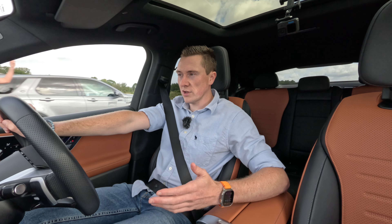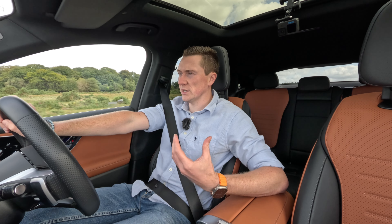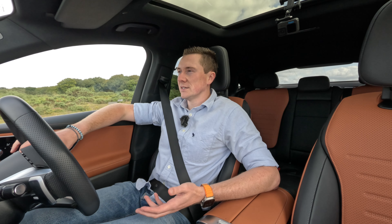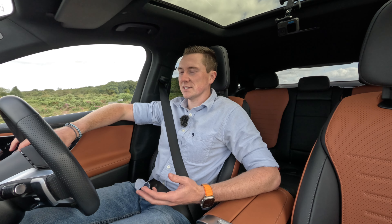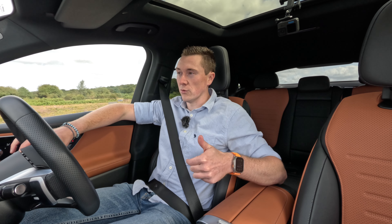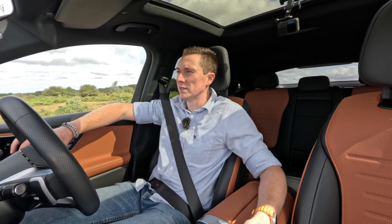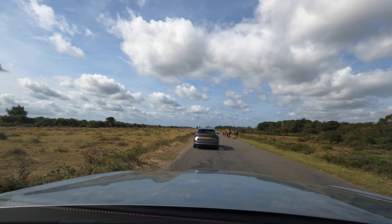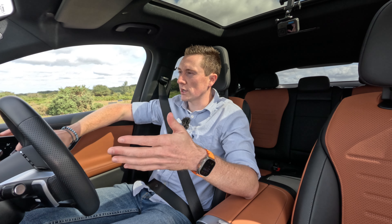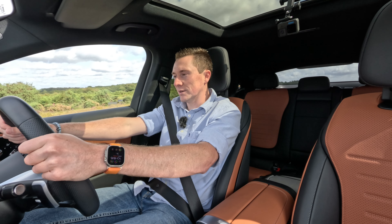This plug-in hybrid can do 83 miles on electric — that's equivalent to what electric cars used to offer. Early Nissan Leafs were around that range, and you can now get that in a hybrid. That's the best selling point about this car. There were some horses running in front of the car in the New Forest — they do look cute though.